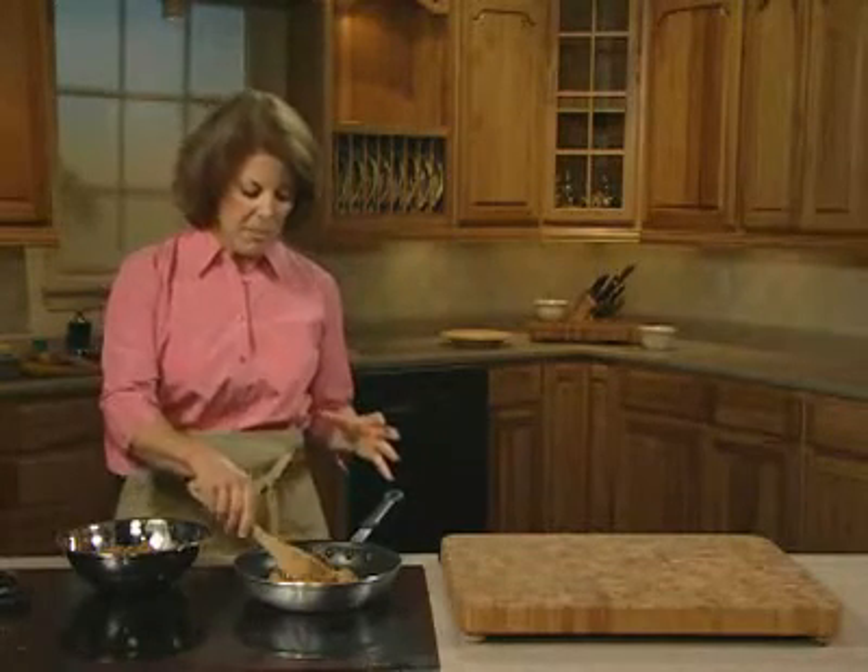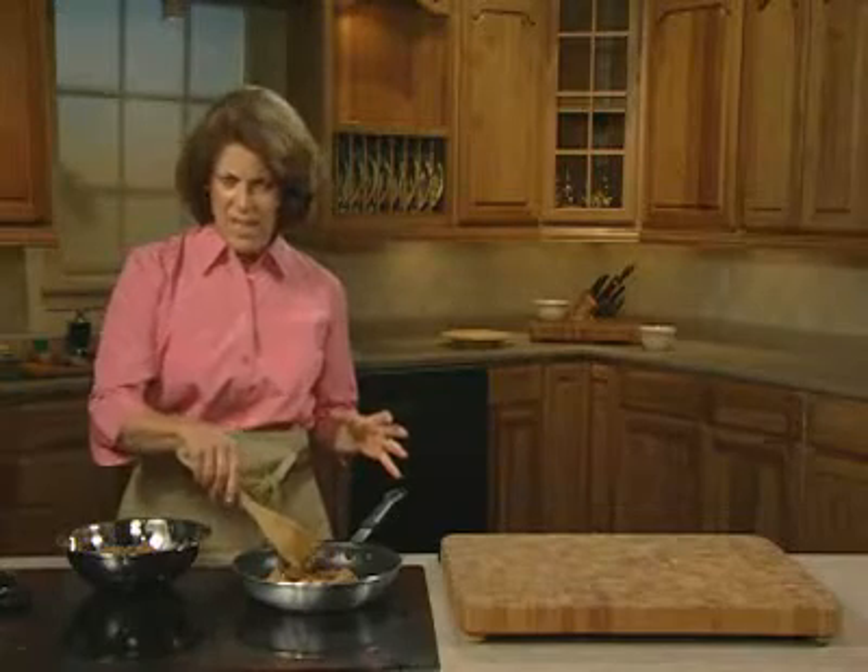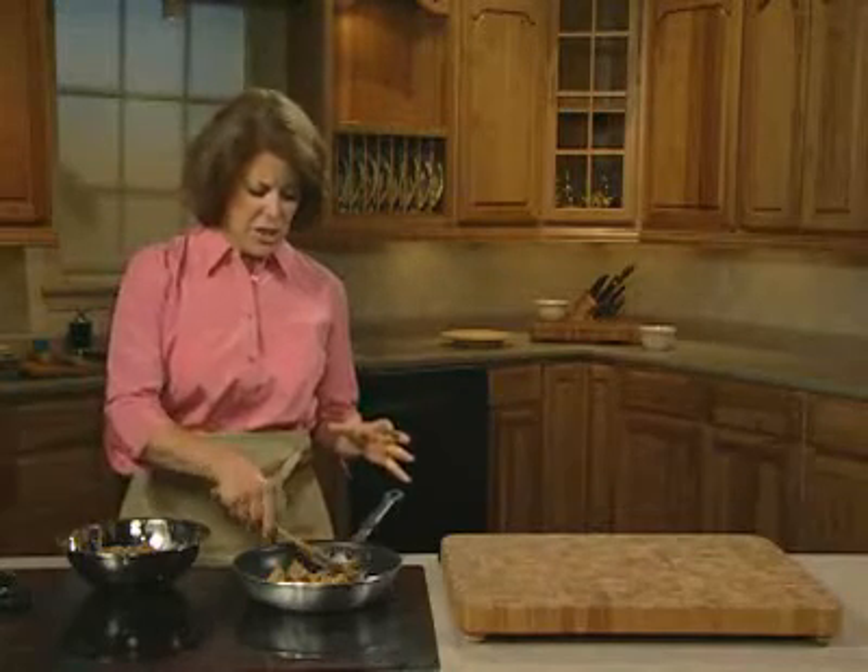We have one of our customers who makes a fabulous pizza, and he adds more crushed garlic and some anise and some chopped red pepper. But if you don't like it that spicy, certainly it's good to go as is.